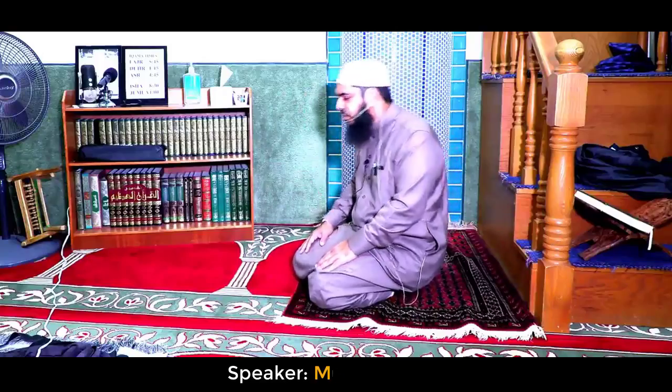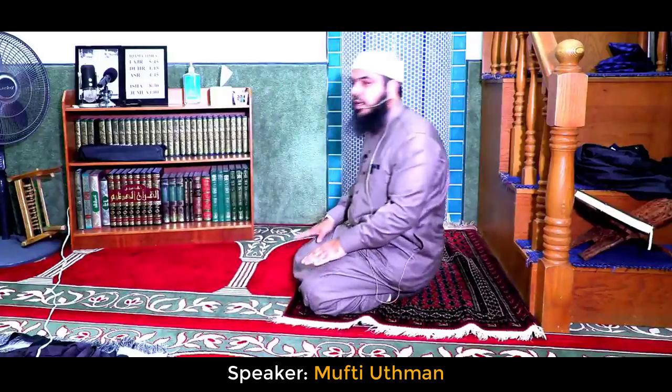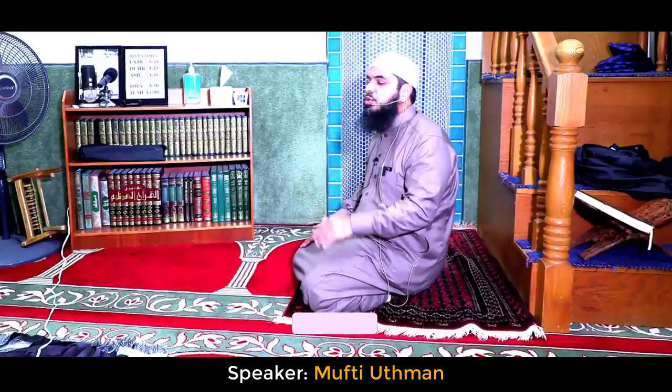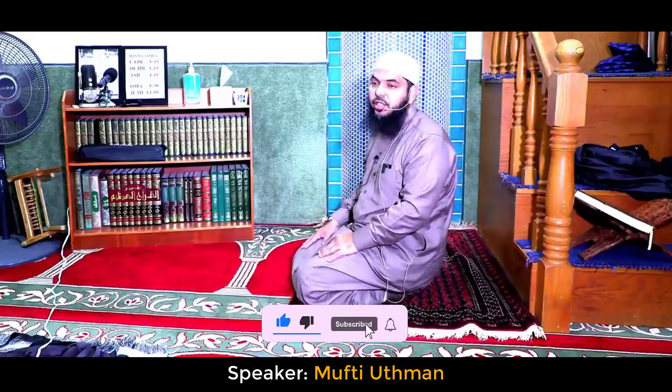After sujood, you say takbir and you sit in the jalsah bayna sejdatahin — the sitting between the two sujoods. In this sitting, you will sit iftarashah.